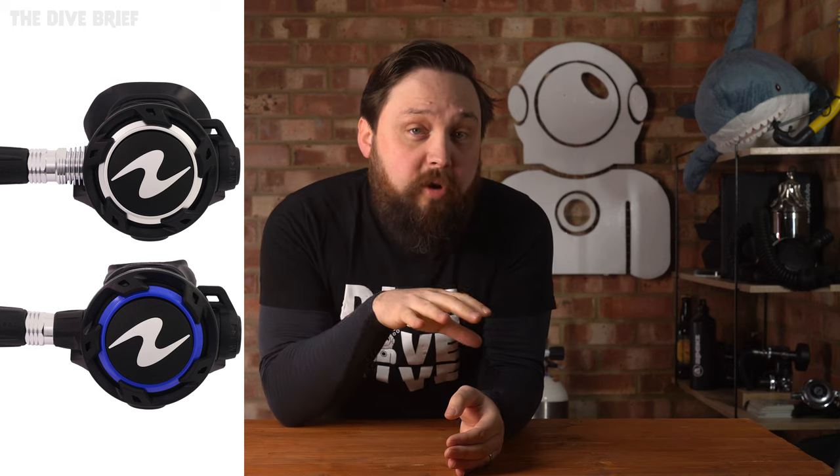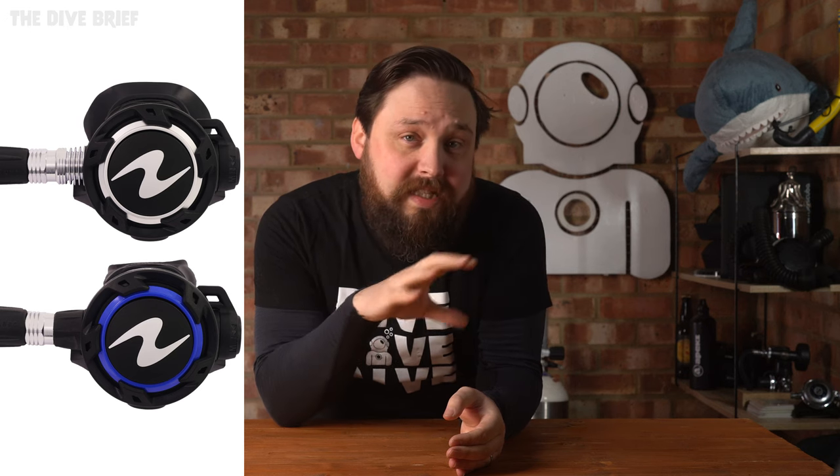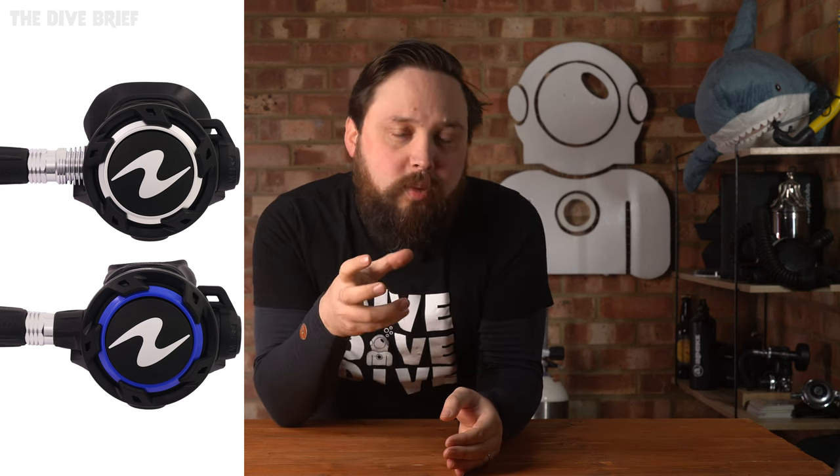There's the Helix and the Helix Pro. The Helix Pro has additional features for diving in colder waters and includes the ACD — the auto-closure device system — to close the inlet when the regulator is depressurised.